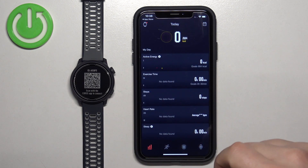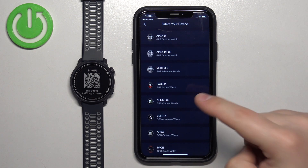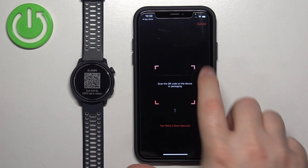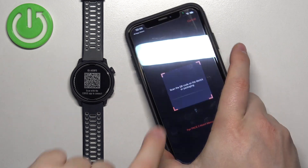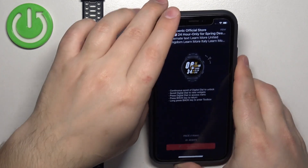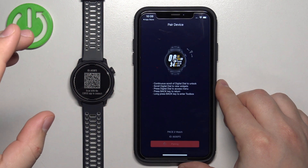Once you see the Today page, tap on the device icon to open the device page. Here, tap on Add New Device. Select the device from the list and tap OK. Then scan the QR code from your watch with your phone — point the phone's camera at the watch. Once you scan the QR code, it will start pairing the devices.